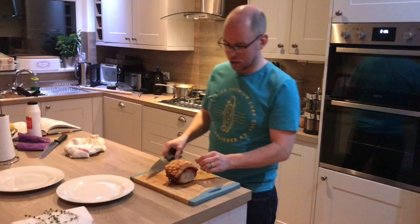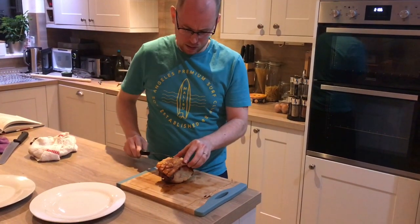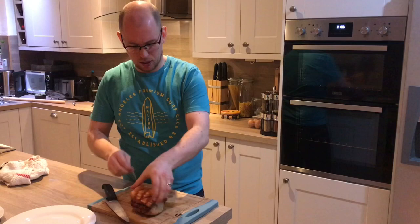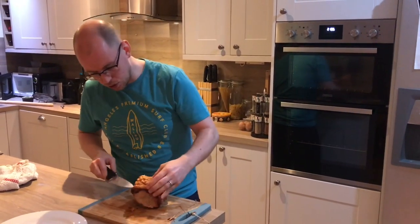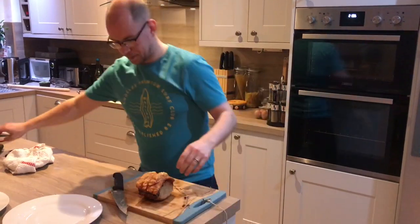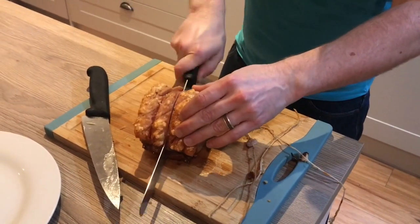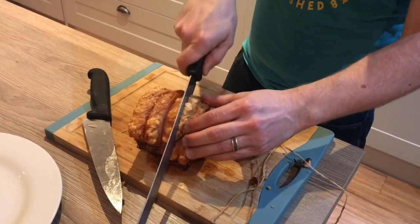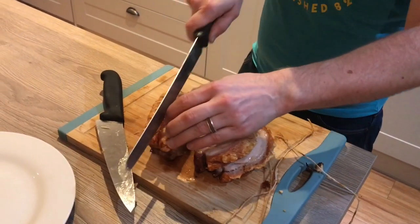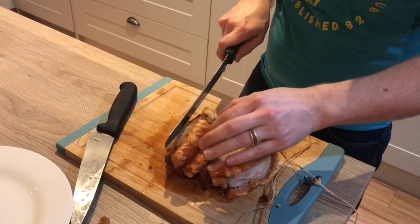Pork's had ten minutes to rest, so I'm just going to remove any string that's on there — clearly you don't want to eat string for your dinner. You could use scissors for this rather than putting yourself in danger of cutting yourself. Then carve it — we're in for two, so I'm just going to go in half and then in half again. Beautiful.